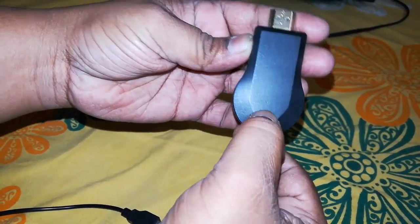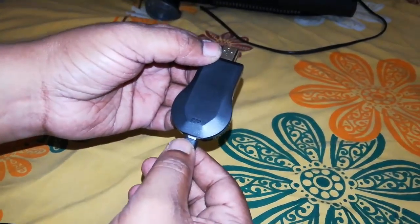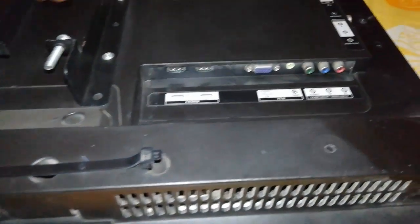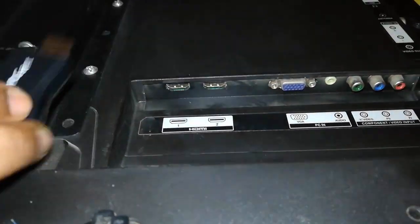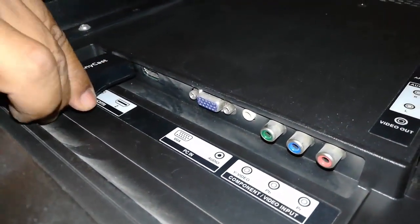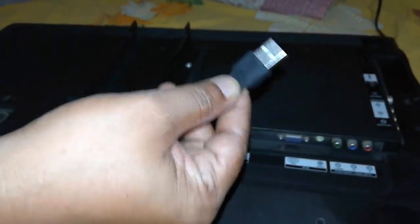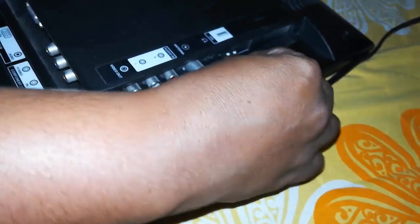That's it, the connection is complete. Now we need to connect this one to your HDMI port — connect anycast to the HDMI port of your TV like this. If you have two HDMI ports, connect to any one. Then connect the USB port to your TV's USB port.